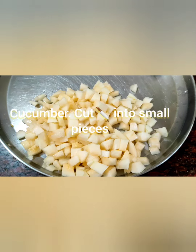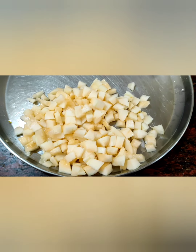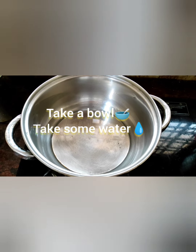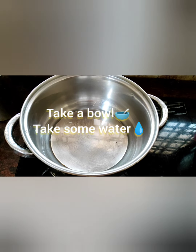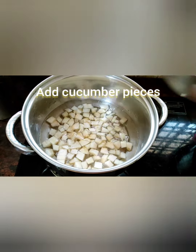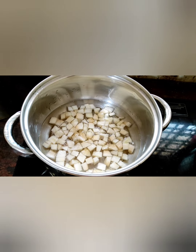Look at this friends — cucumber cut into small pieces. Take a bowl, take some water, and add the cucumber chopped pieces. Dosakaya mukkalni chakakavu udhukapitthani — well boiled cucumber pieces.